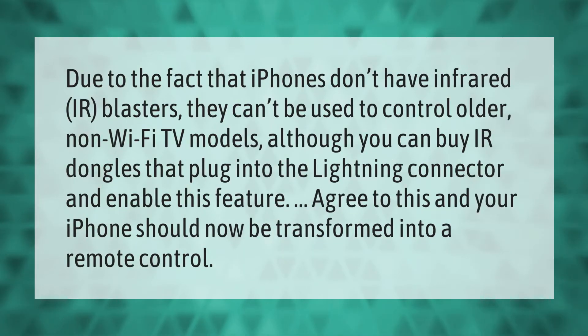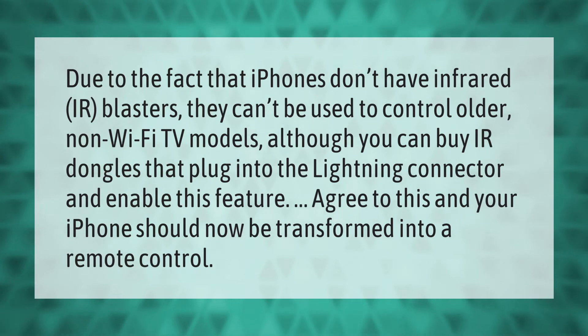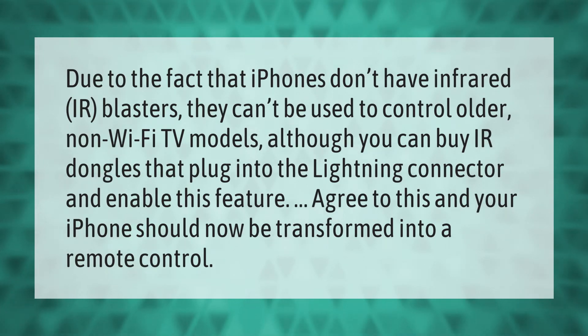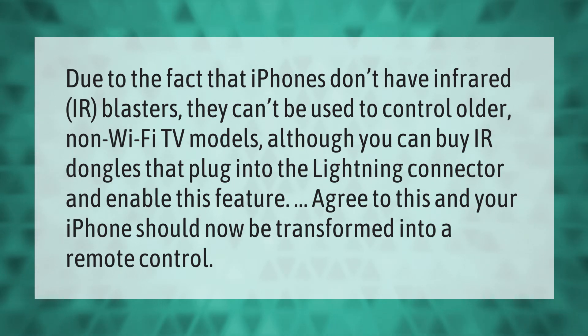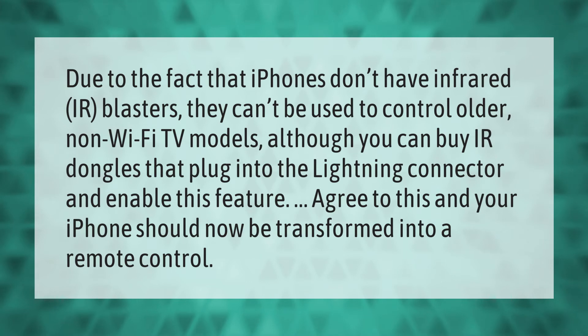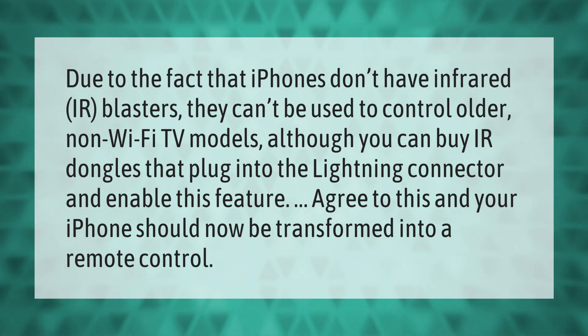Due to the fact that iPhones don't have infrared (IR) blasters, they can't be used to control older non-Wi-Fi TV models. Although you can buy IR dongles that plug into the lightning connector and enable this feature. Agree to this and your iPhone should now be transformed into a remote control.